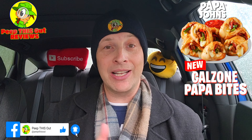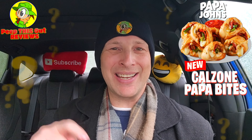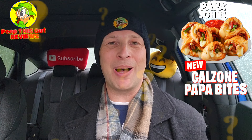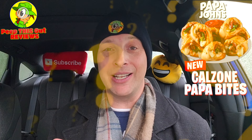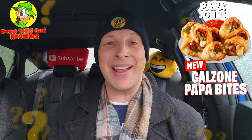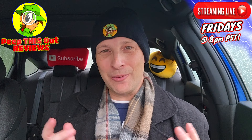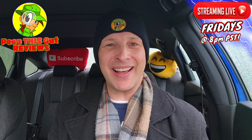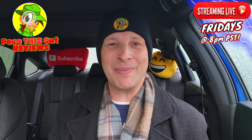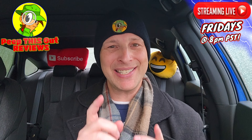Do me a quick favor — drop those comments down below. What did you think of the look of these Calzone Papa Bites? Did they look pretty stuffed and enticing enough to give it a go? If you did try these, what did you think — were they pretty banging? Drop those comments down below and let me know. This is Ian K closing out another high quality foodie feature here on Peep This Out Reviews, bringing you brand new content every single week. Stay tuned for the next review — stay frosty.